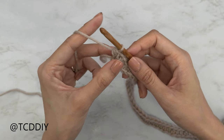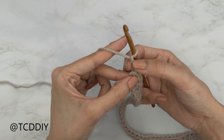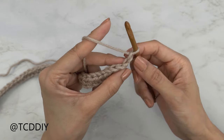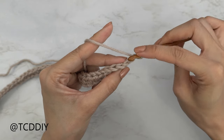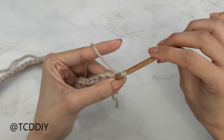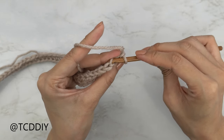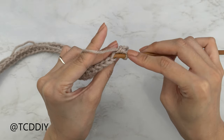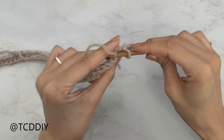Now we're going to do a back loop slip stitch row, but we need to increase into there as well. Do a chain two — that first chain counts as a stitch and the second chain is our turning chain. Flip our work, skip that first stitch nearest to our hook, then insert our hook into the next chain's back loop with a slip stitch — insert, yarn over, pull through everything. Continue: next back loop, yarn over, pull through everything. Put one back loop slip stitch into every stitch and I'll meet you back at the end of this row.